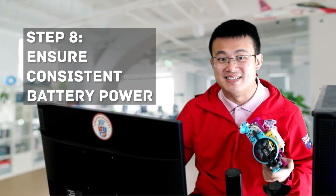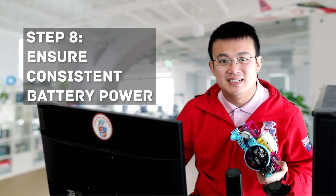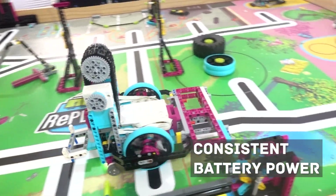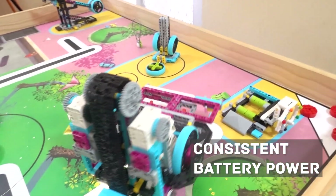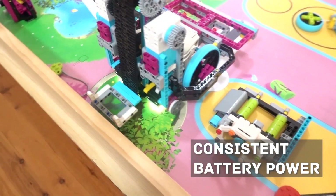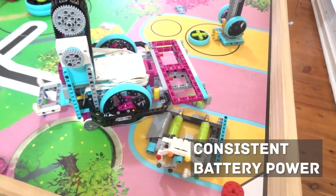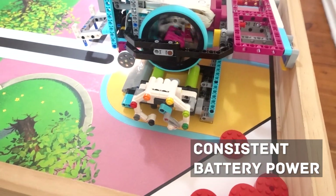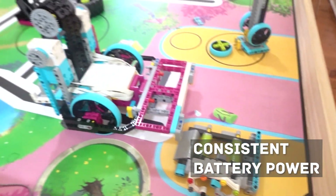Step 8: ensure consistent battery power. Another factor that will affect your robot's straight line driving is inconsistent battery power. As the battery drains, motor performance can decrease unevenly across your robot, causing the robot to drift. Make sure that you are testing with a fully charged battery for consistent performance and monitor battery levels during longer sessions.